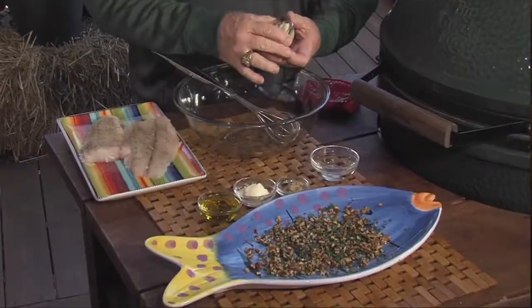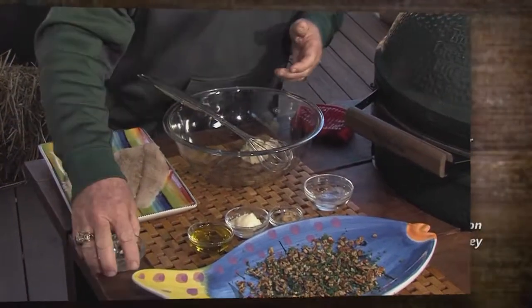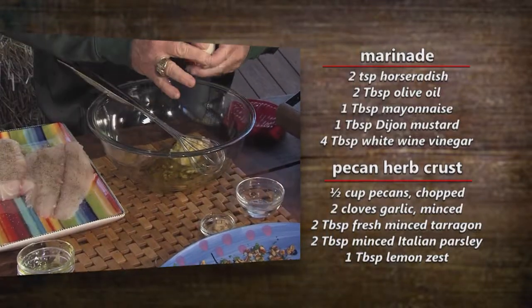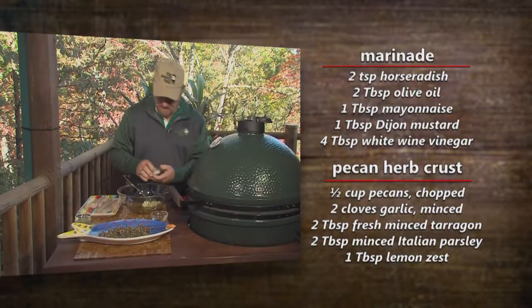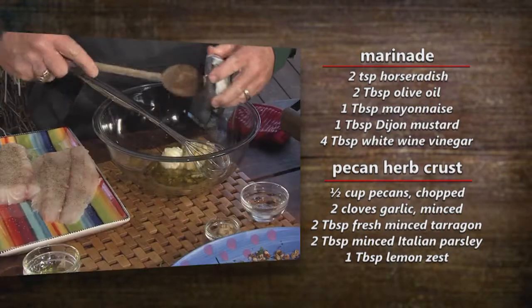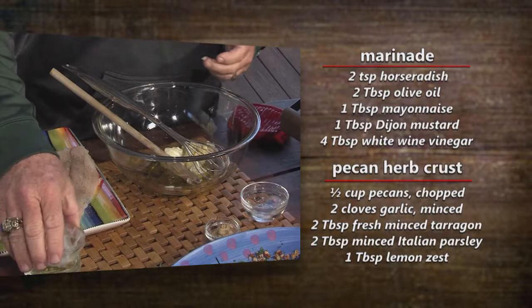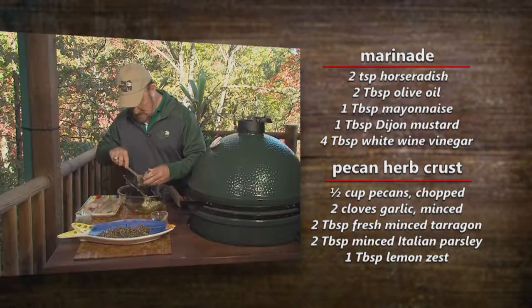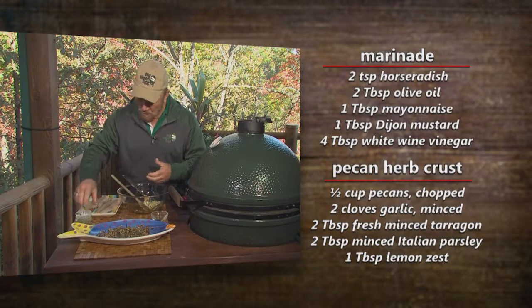I'm going to mix some horseradish, olive oil, mayonnaise, Dijon mustard, and white wine.